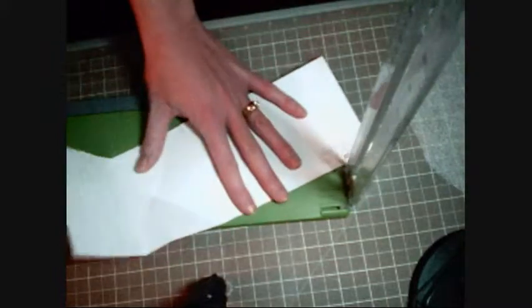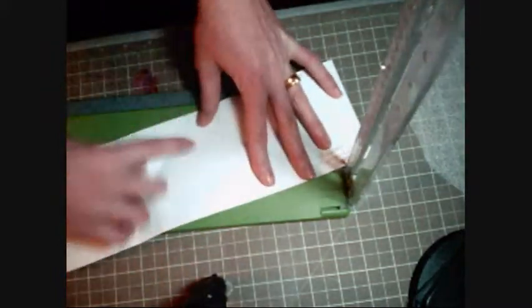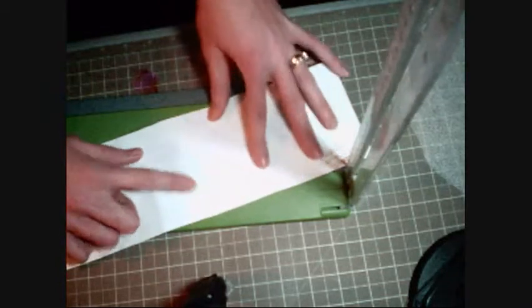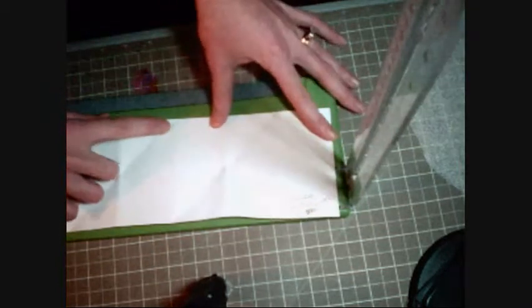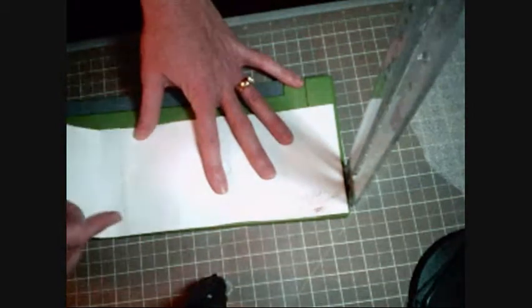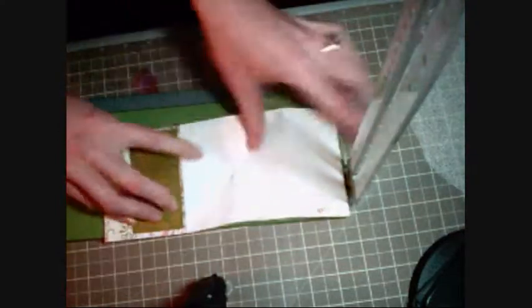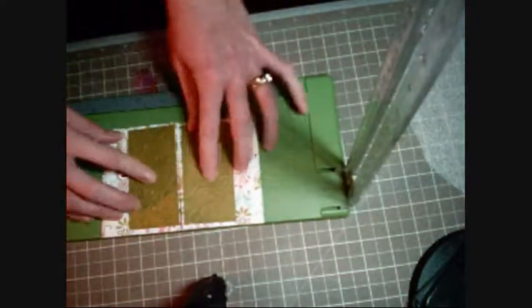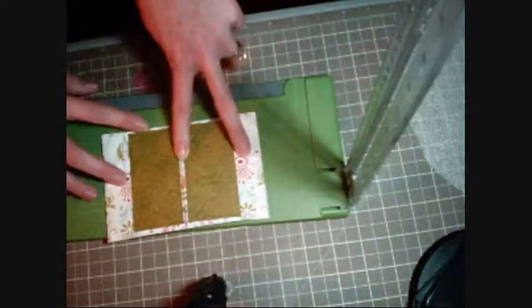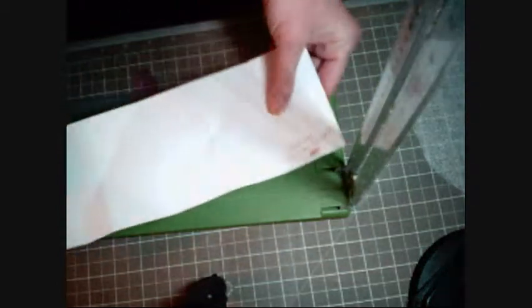Then you take those score marks and fold them in to the center where you put your halfway mark. You're going to fold these pieces that you just scored to that center part, and that's what it's going to look like so far — it's going to look like a little window. Does that make sense?